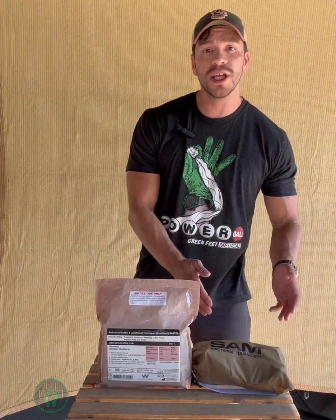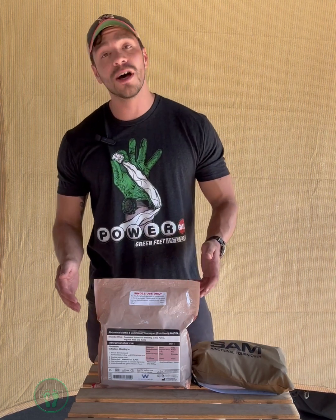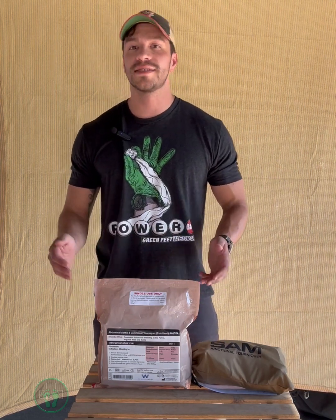Hey everyone, Ben with Green Feet Medical. Today we're going to go over the SAM Junctional Tourniquet and the Compression Works Abdominal Aortic Junctional Tourniquet Stabilized.